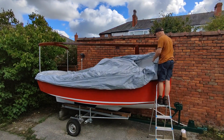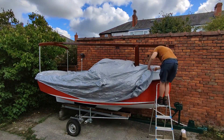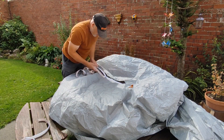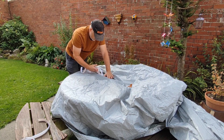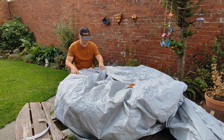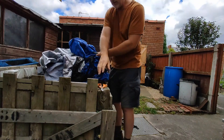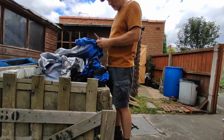I cut the cover to fit around the tabernacle, and then removed it to fit the velcro on this long cut. Then I cut the buckles and straps off the old boat cover so I could reuse them.